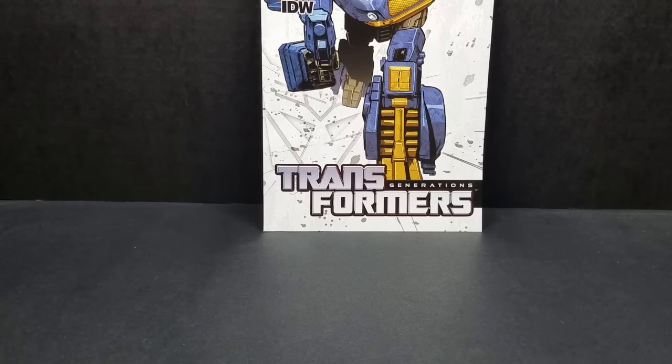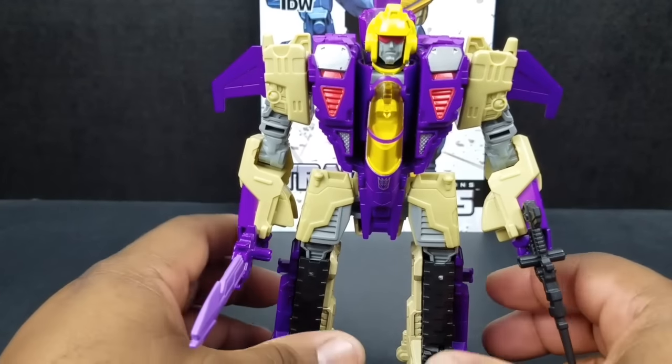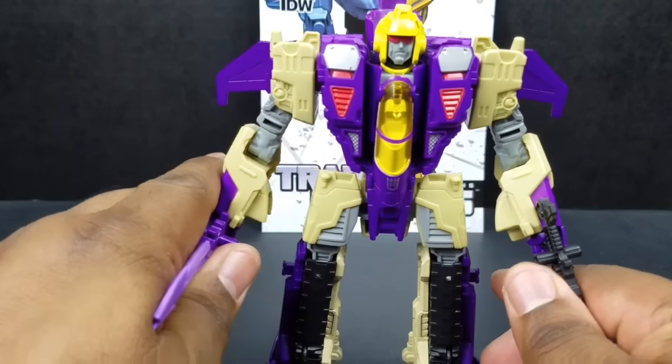Coming in at number two — and this one was really disappointing because I really wanted this guy. He's a G1 type of guy, he's a triple changer, so right there I was sold. If he's any good as Springer was, how bad can it possibly be? But oh my, it is very bad. And that is Blitzwing.